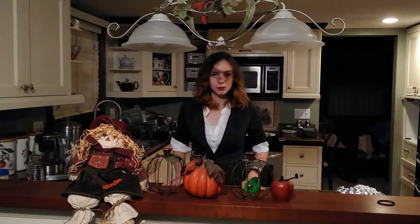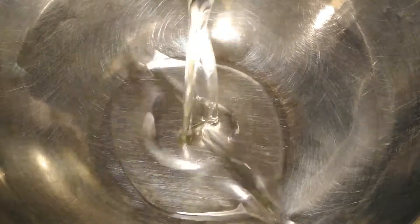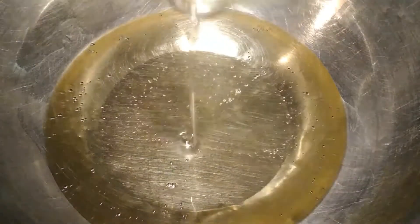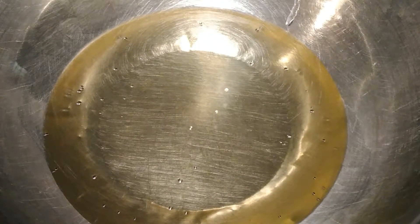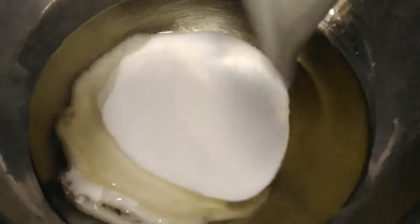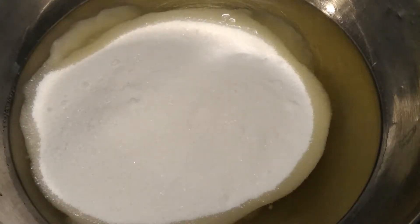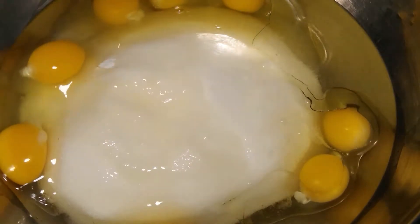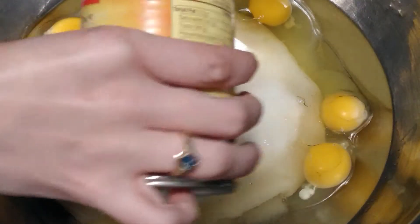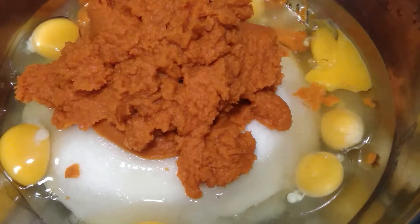Our first step is to preheat our oven to 350 degrees. Then mix together the oil, sugar, eggs, pumpkin, and water.